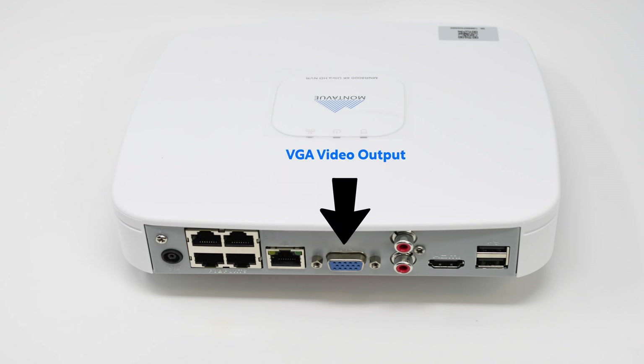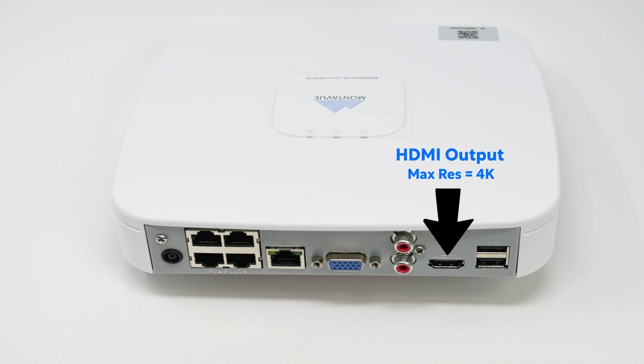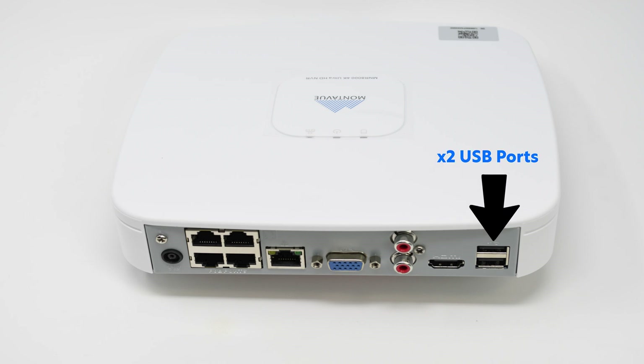Next is the VGA output, maxing out at 1080p output resolution. We've got our mic in and mic out for plugging in components if you want to use two-way audio — these give you the opportunity to plug speakers and a microphone directly to the NVR, though those capabilities are primarily directed for the mobile application. Next is our HDMI output, capable of connecting to any TV or monitor with an HDMI input at a total output resolution of 4K — note your display also needs to be 4K capable. Finally, two USB ports: one for a mouse to control the NVR, and the other for flash drives to export footage directly.